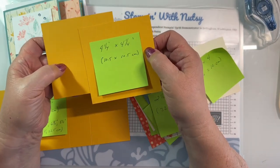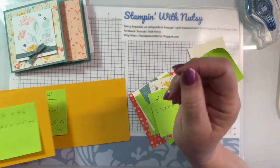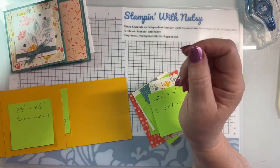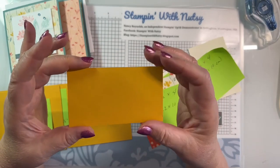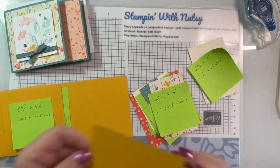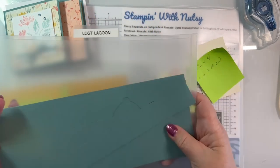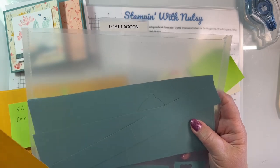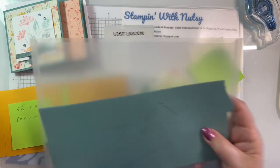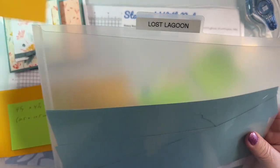From the other half of that sheet of cardstock, cut two panels four and a quarter by four and a quarter inches, or 10.5 by 10.5 centimeters. The leftover scrap is great to put in your bag of scraps. I keep mine in little plastic containers with the color name on them - this one gets the Lost Lagoon scrap - stored in a file cabinet.